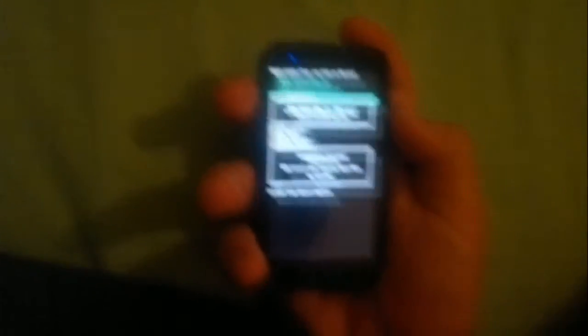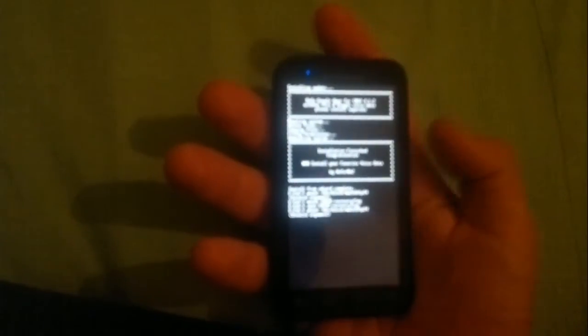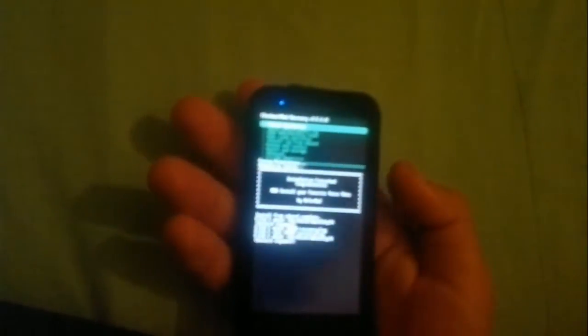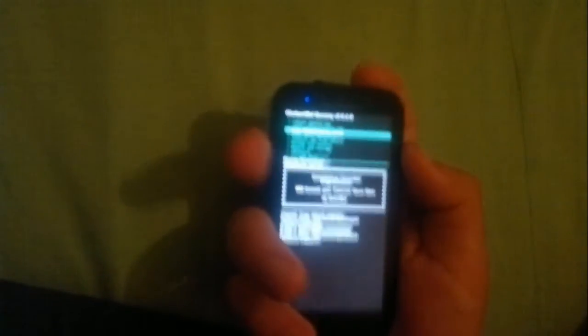Now go back to the last menu. The phone is in recovery. Now select 'Wipe data / factory reset' and confirm yes.